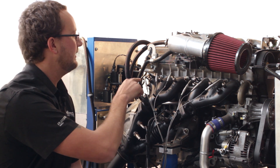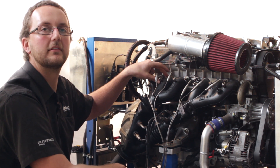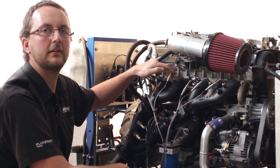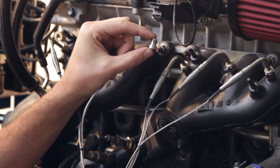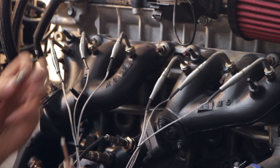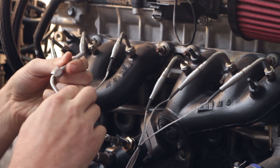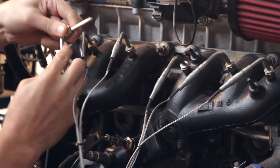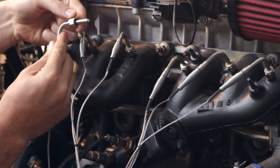You'll notice that we've got six exhaust gas temperature sensors. Each is fitted an equal distance from the exhaust header to the sensor, and they're fitted halfway into the exhaust manifold because this is a naturally aspirated engine. We've welded the exhaust gas temperature fittings onto the exhaust manifold so that we can fit our exhaust gas temperature sensor straight into each cylinder — roughly in the middle of the exhaust header.